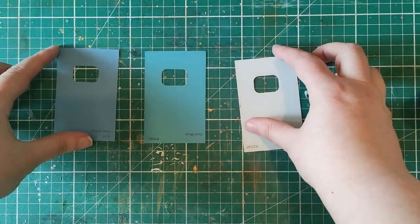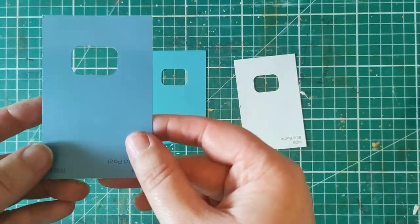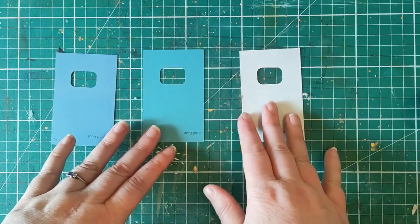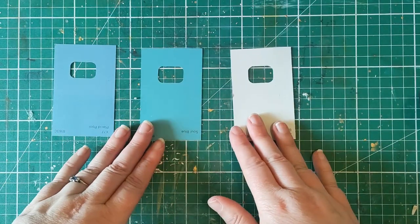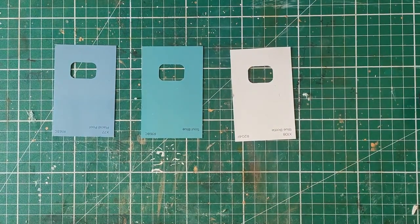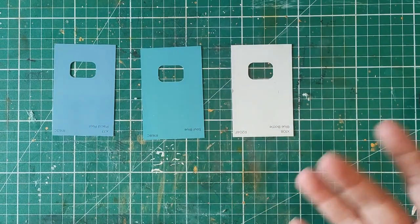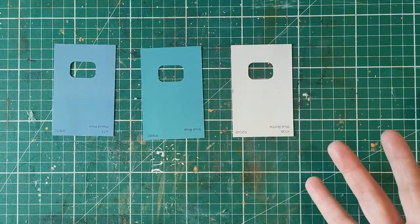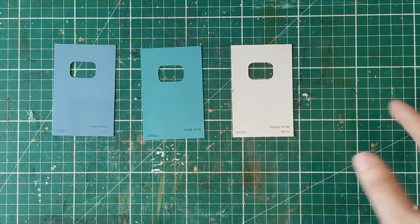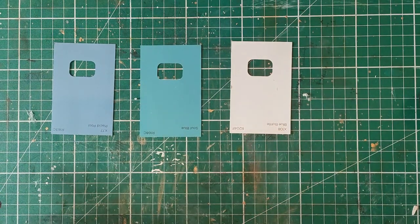Hello everyone, it's Helen from Journaling Planet and on day six of my 100-day project where I turn 100 pieces of junk into 100 plus pieces of treasure, I'm going to make some paint chip tags. A nice, straightforward, easy project — and if you don't have paint chips lying around, you can of course just use any card whatsoever and follow along with the tutorial. If you'd like some free paint chips, DIY stores are usually giving them away.